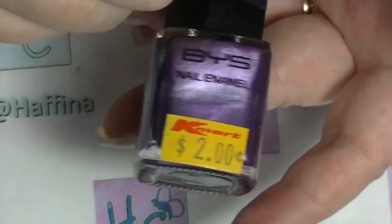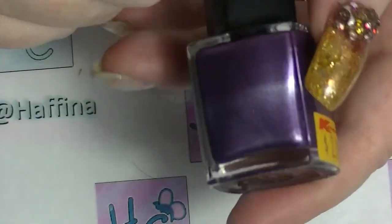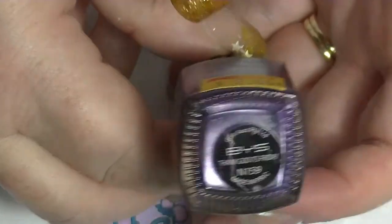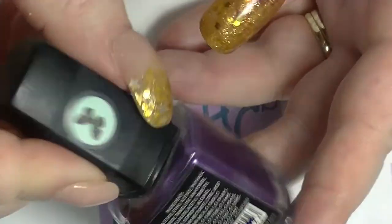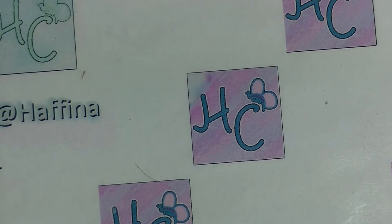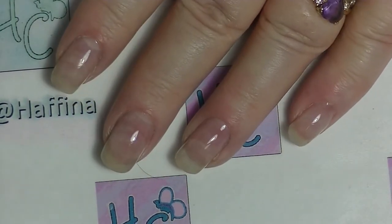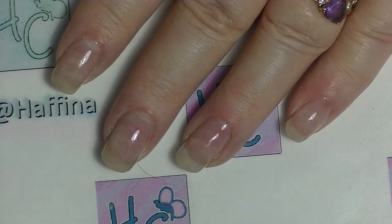Next up we have another BYS polish — this one I bought on sale, judging by the sticker. This is apparently a chrome polish called Thank God It's Friday. It's actually not Friday, it's Monday when I'm filming this. It's purple — another one of those, saw it, had to have it because it was purple. I have far too many purple nail polishes. Some polishes just separate so I hope I've shaken this up properly. This has got quite a narrow brush.